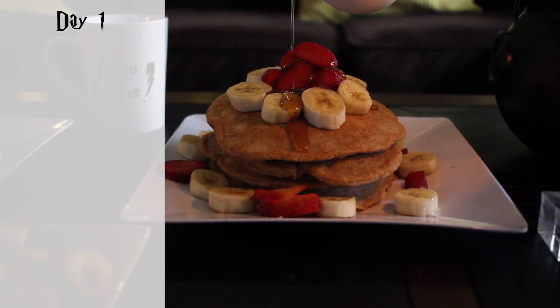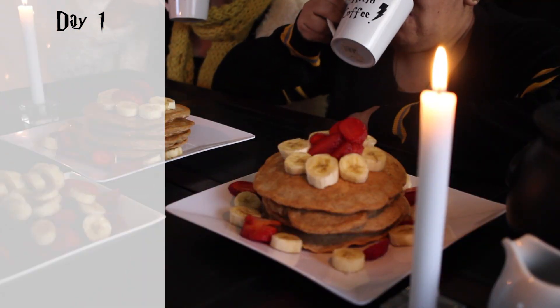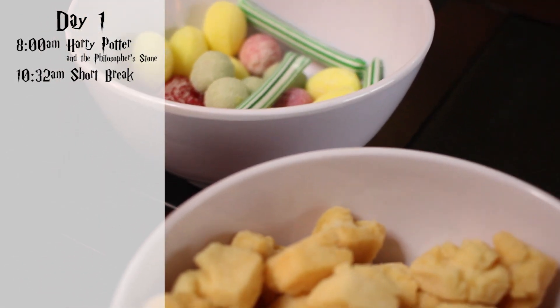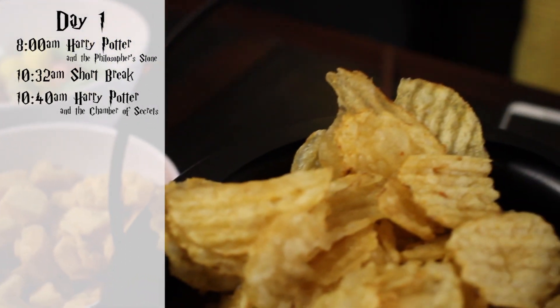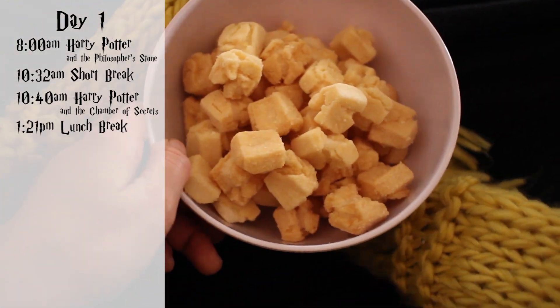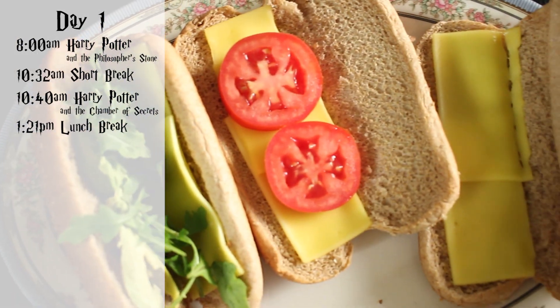I did this marathon with my friends over 2 days. The first day we woke up super early, made some pancakes with fruit, and started watching at 8am with Harry Potter and the Philosopher's Stone, which ended at 10:32am. At that point we took an 8-minute break, I prepared some potato chips, and then at 10:40am we started Harry Potter and the Chamber of Secrets.